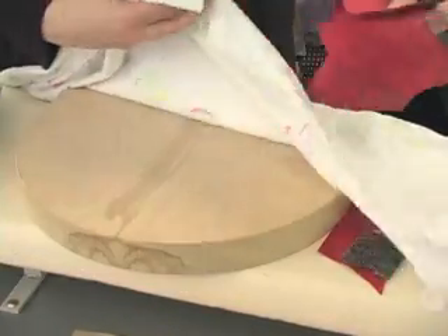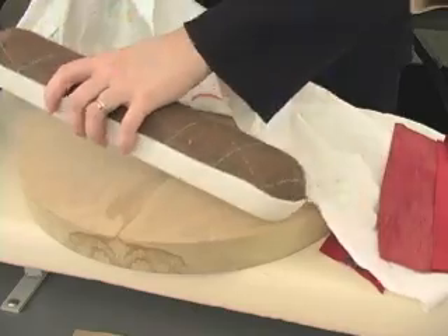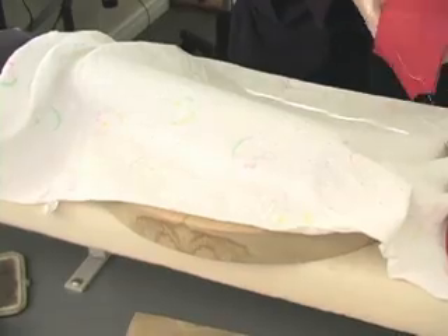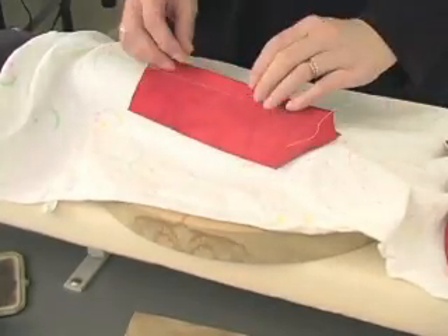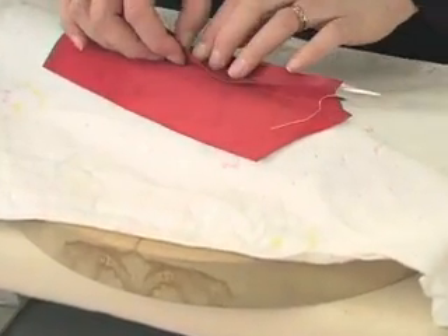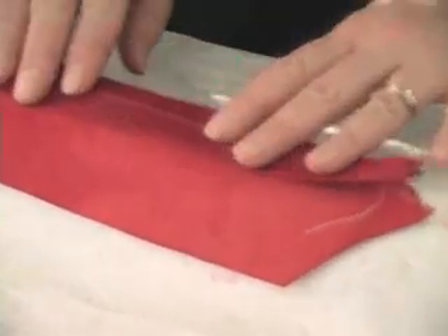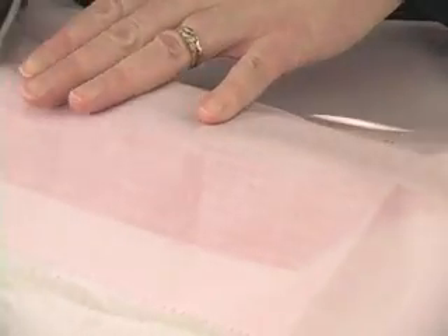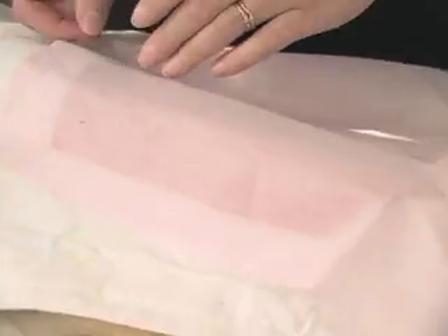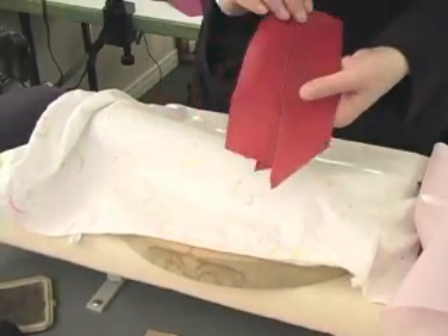I'm going to cover my seam roll first with the flannelette. And for my seam sample, I'm going to press this open over top of the seam roll. I'll cover it with the Batiste press cloth. The nice thing about Batiste is that you can see through it. And I'm pressing down on that — you can get that really quite nice and flat.